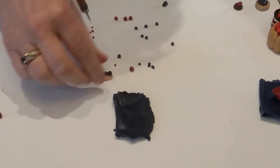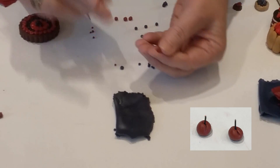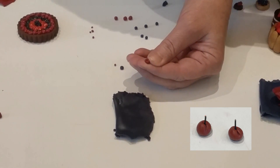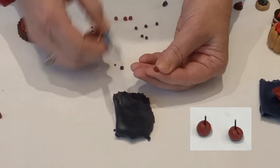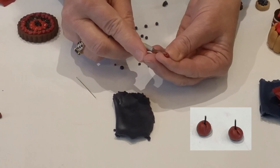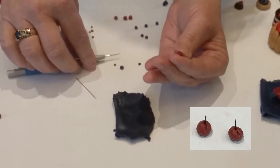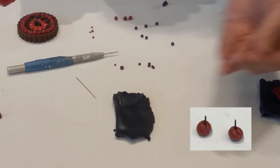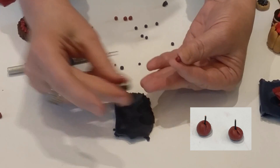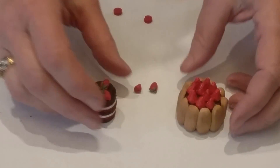For the cherry, you're talking about something a little bigger than the blueberry. Again, it's just a round ball — press it to make a little indentation. The extra step is to use a sharp tool or a needle to create that little crease you see on a cherry. Then if you want, you can also add a little stem using a piece of wire just inserted inside the cherry to give it the look of still having its stem.